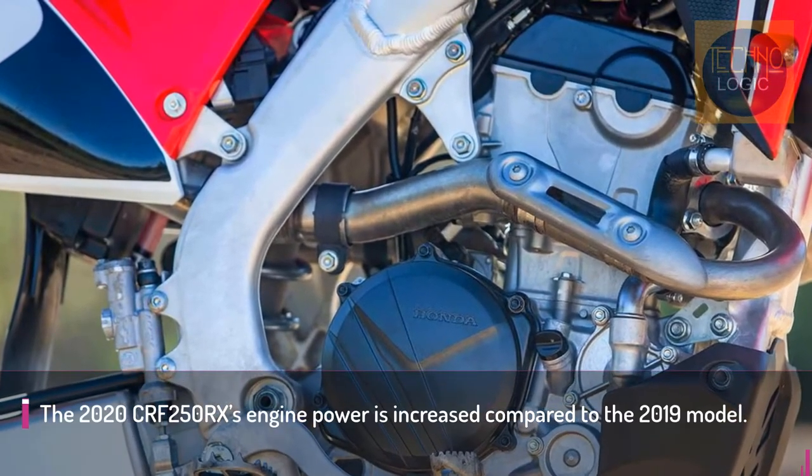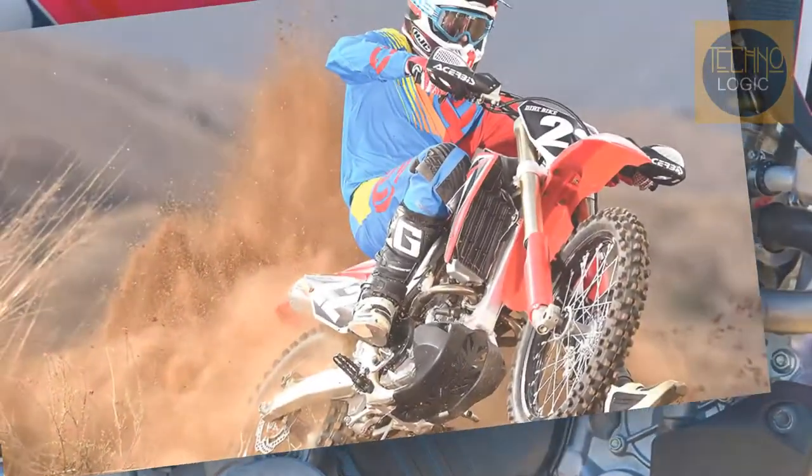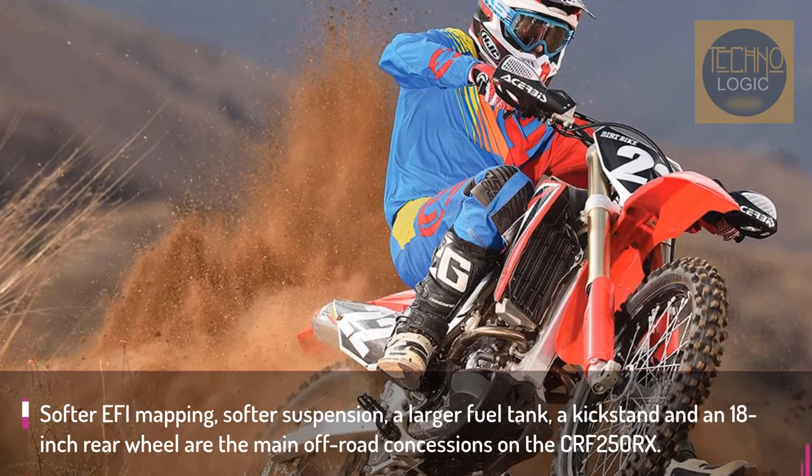The CRF250RX uses a double overhead cam engine layout with a unique finger follower rocker design. Together with the rest of the engine's architecture, you get more power and a higher redline.